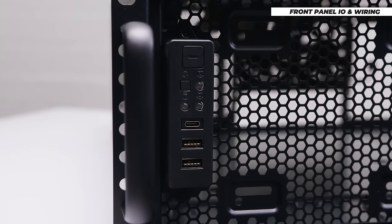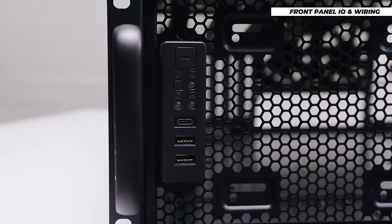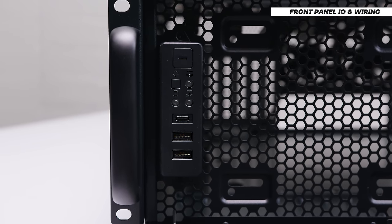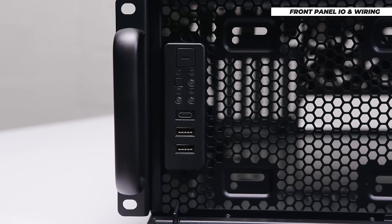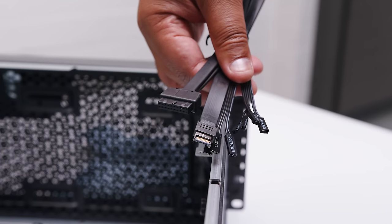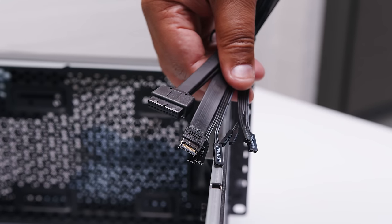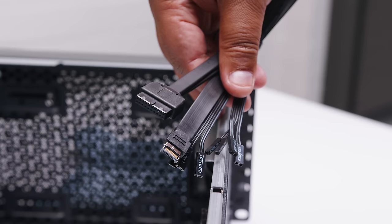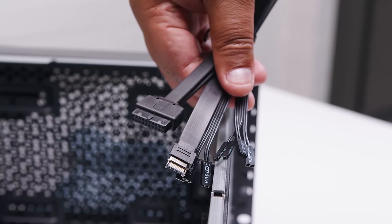On the front panel, we've got a power button that's combined with a power LED, a reset switch, two ethernet activity lights — so you can plug this into your network card and it'll show you the link state — as well as a disk activity light, USB Type-C, and two USB Type-A ports. For front panel wiring, we've got the power switch, power LED, reset switch, disk activity light, two network activity lights, a USB Type-C front panel connector, and a USB 3.0 front panel connector for Type-A.